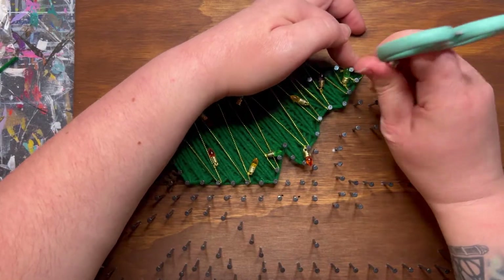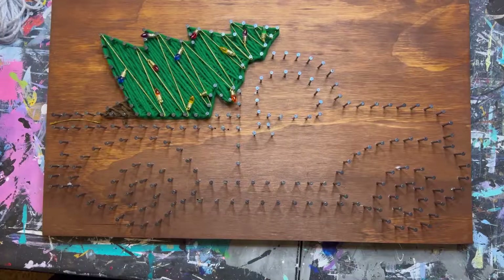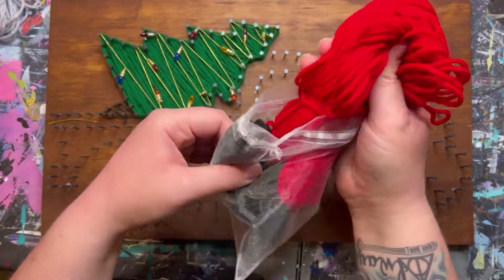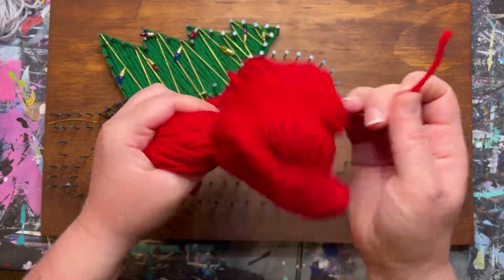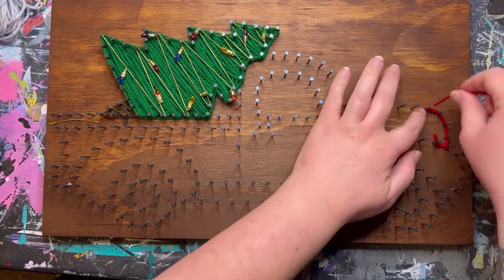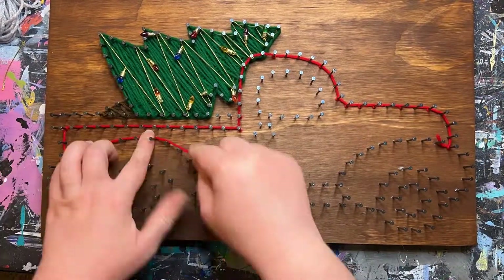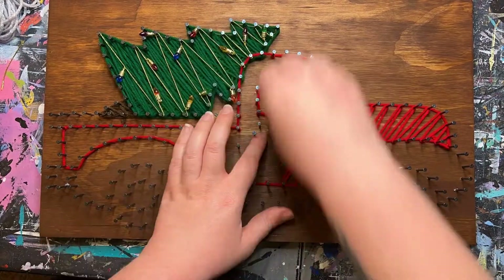By now you've seen the basic steps for each section. I'm going to do a quick run-through for the rest of this tutorial so you can see in what order each section should go. The biggest things to remember are always push that yarn down as far as you can go and don't go above that halfway point on the height of the nails. A lot of the nails share different yarn colors — you'll see how this red overlaps the tree. Just really pay attention because they will get pretty full towards the end.